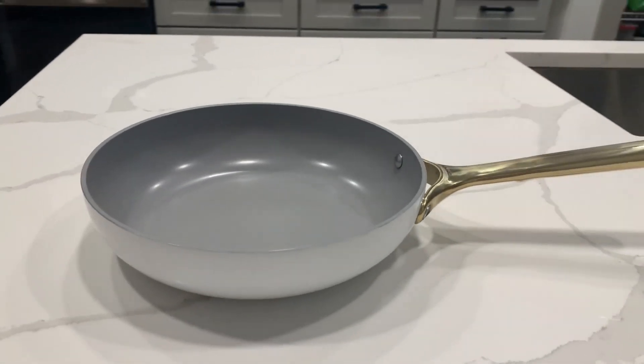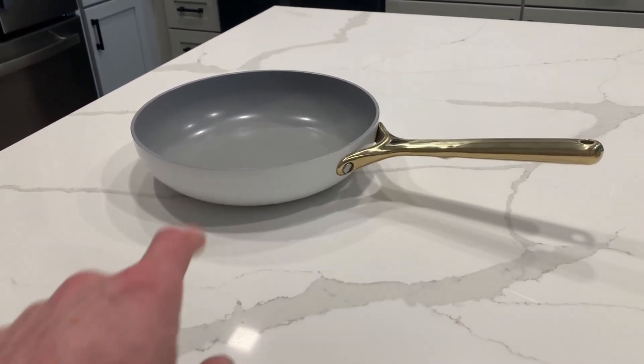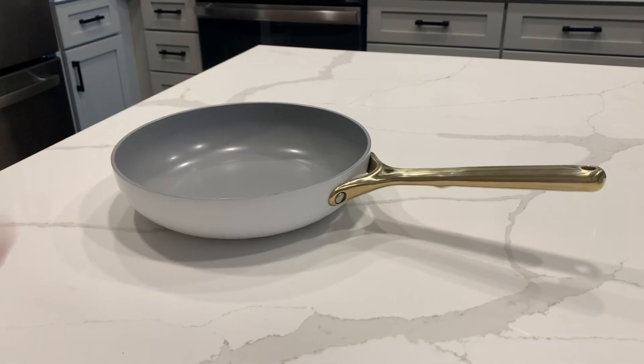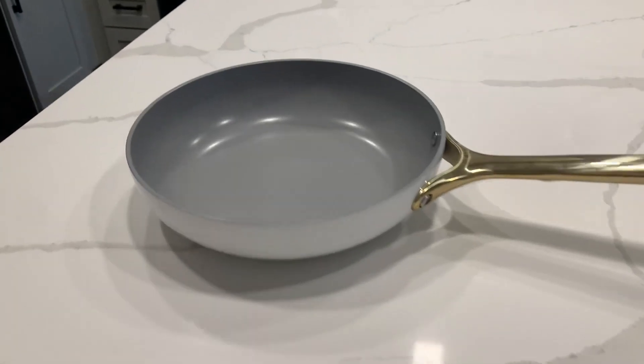Let's review the Caraway non-stick ceramic frying pan. On first impression, this frying pan looks amazing — it has such a modern look and feel to it, and I love this stainless steel handle; it's just a super nice touch. For a size comparison, it is 10 and a half inches and can hold 2.7 quarts.